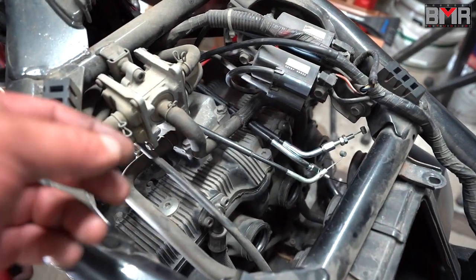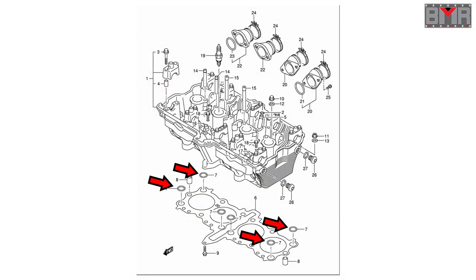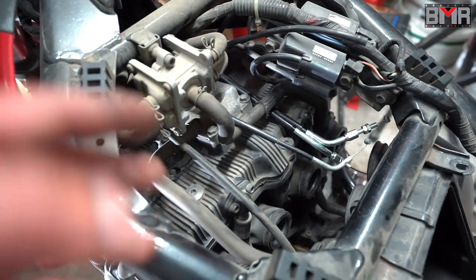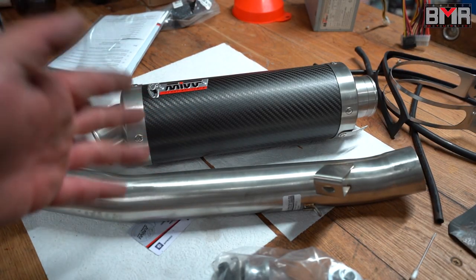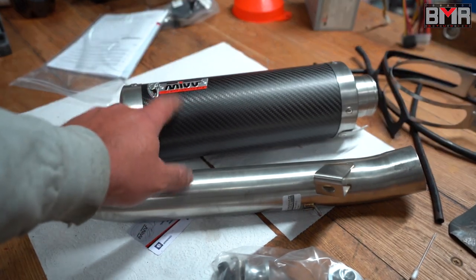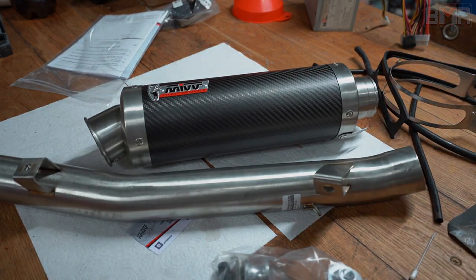I didn't install back the carburetors because I want to work on the engine — I have a really small oil leakage on the front of the cylinder head. I think this small rubber O-ring is gone, so I have to take off the cylinder head and check all the gaskets and seals. Let me show you the new exhaust system — actually, I will do a video about the installation of this exhaust system because I'm really interested in the sound of this muffler. I hope you guys enjoyed — see you next time, bye!